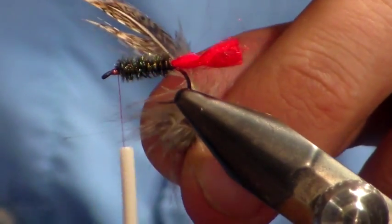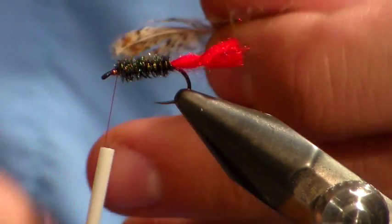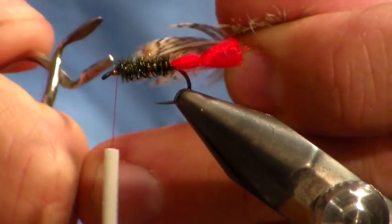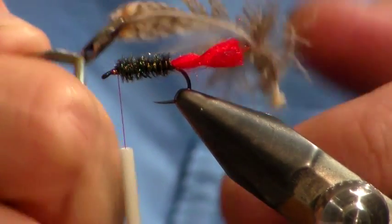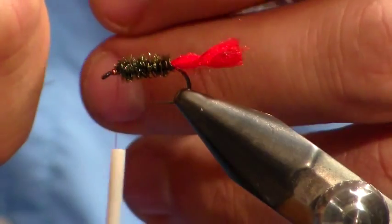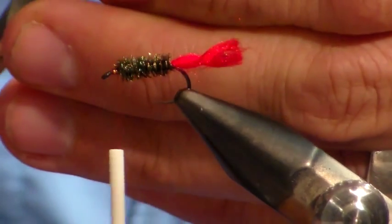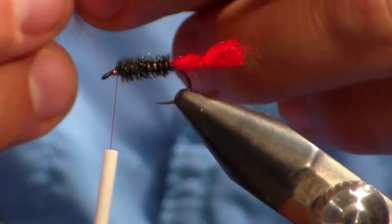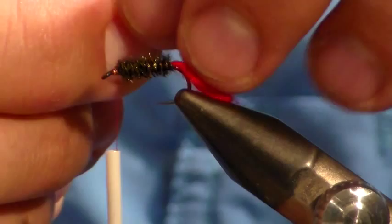What you're going to do is grab it in your hackle pliers. Massage it back slightly, then take off all those little flue parts.